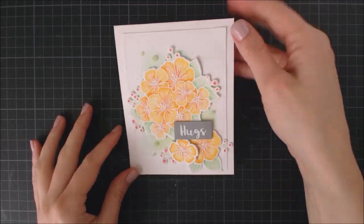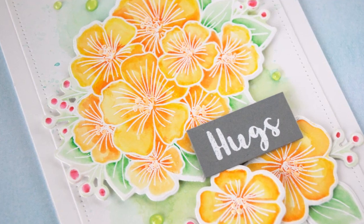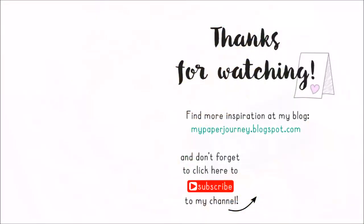And that's going to complete our floral card! I hope you guys enjoyed this video, and if you did, I have two more videos that you may like. Thank you so much for watching, and have a nice day — until next time!